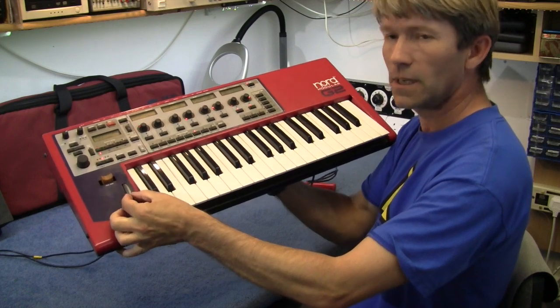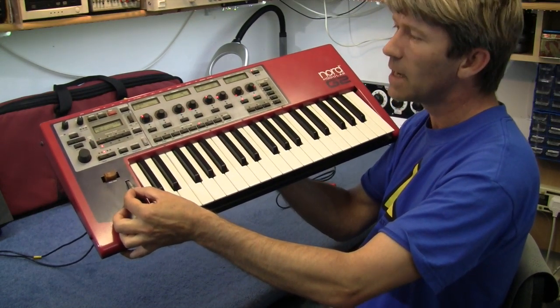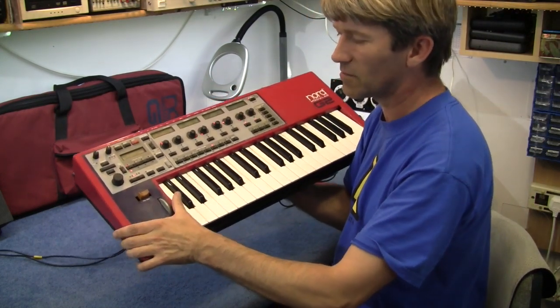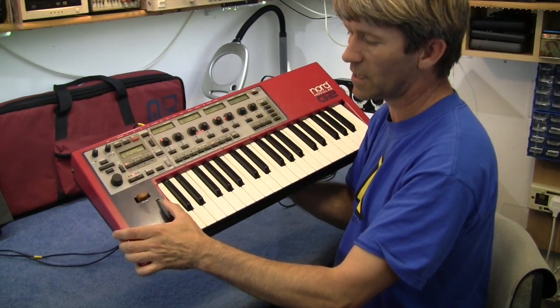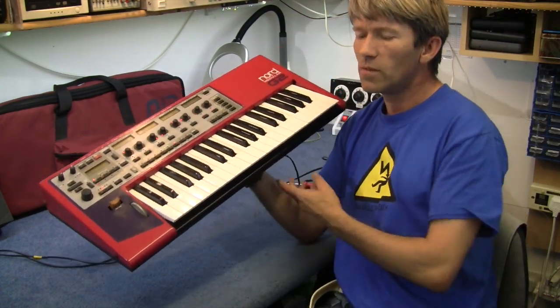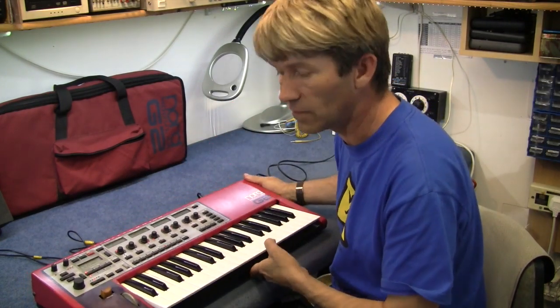This has a problem with the modulation wheel here. The modulation wheel is very wobbly and it's very intermittent. You have to nudge it to the left as you're using it and it comes in and out. So this is probably going to be more of a mechanical fix than an electronic fix.